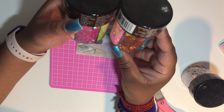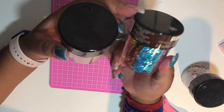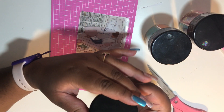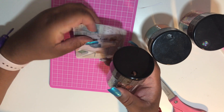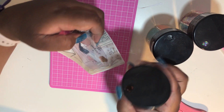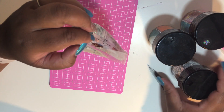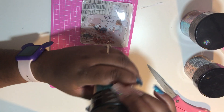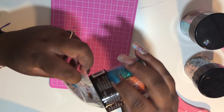I have three different glitter containers, and they are from the Recollections brand — I purchased them at Michaels. Each of these containers has six different glitters in them. I'm going to be using a copper color as well as two different pink shades. I want to use the copper because it has a fall kind of feel to it, and the pinks bring out the pinks in the background of this picture.